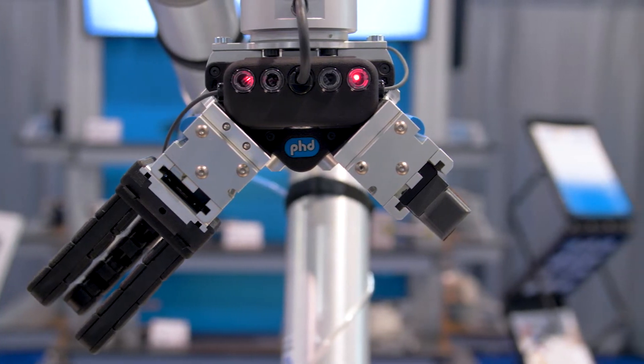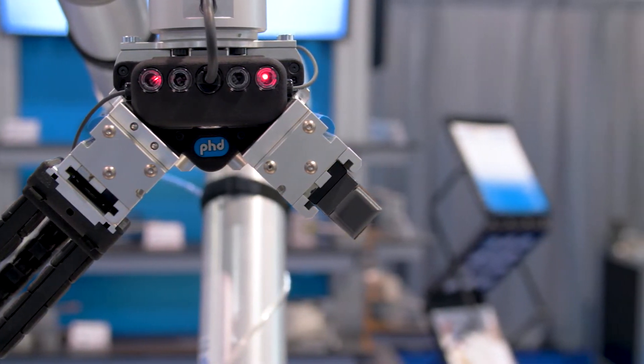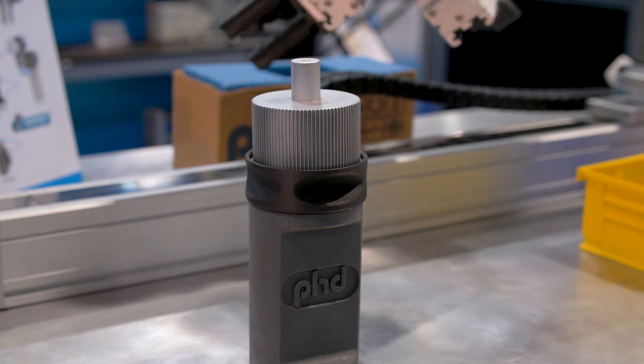The end effector that you see at the end of this cobot is PhD's new Connect, which we have developed as an end effector solution for integration directly into Universal Robots.